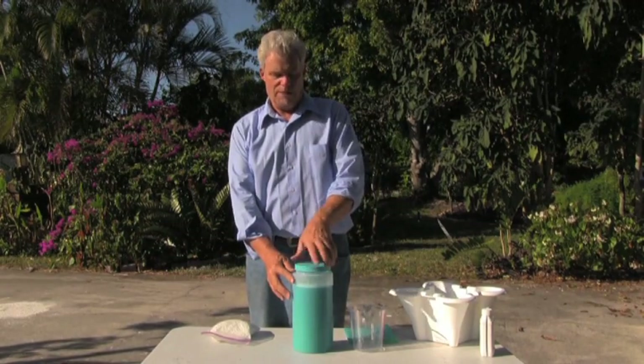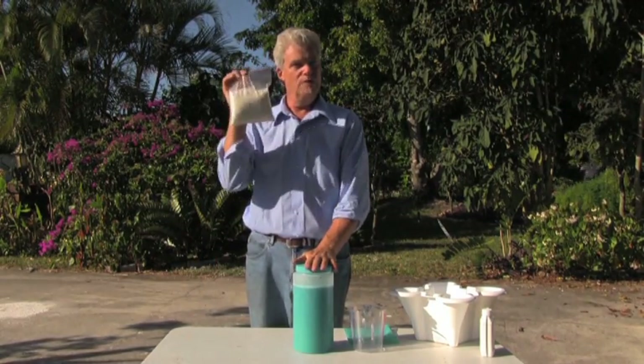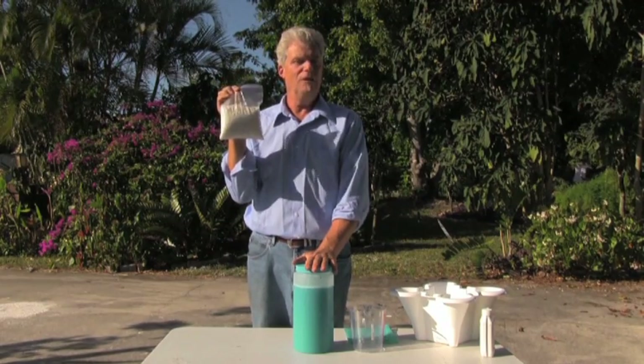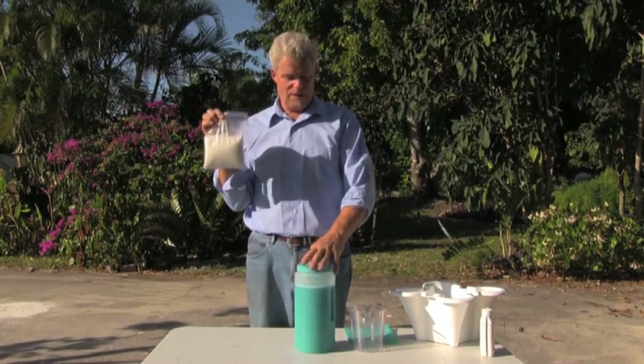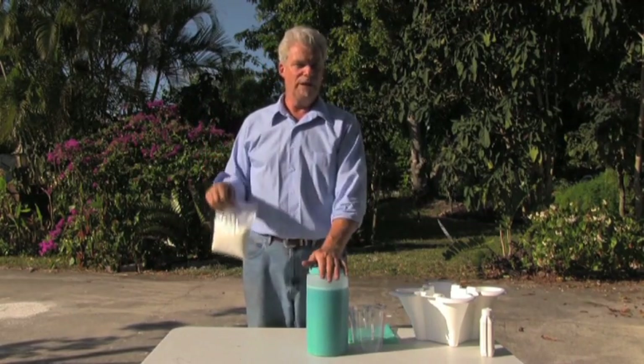So now I have a gallon of blue concentrate. You're going to take a second container and your white, and do the same exact thing — pour it all into the one-gallon container, shake and bake, and then top it off at the one-gallon mark. And you have a gallon of blue concentrate and a gallon of white concentrate.